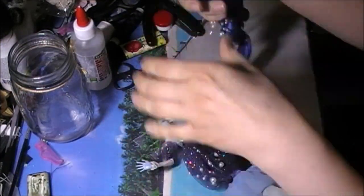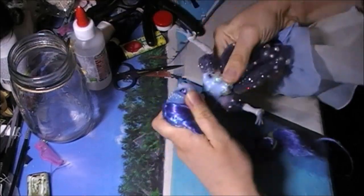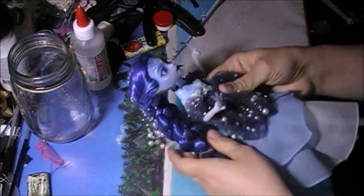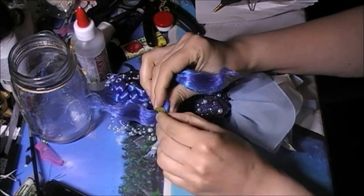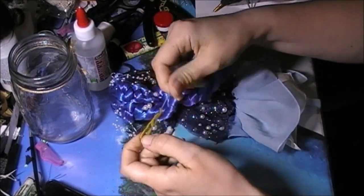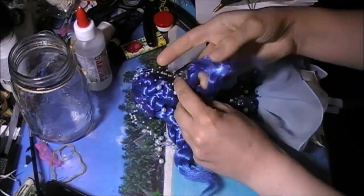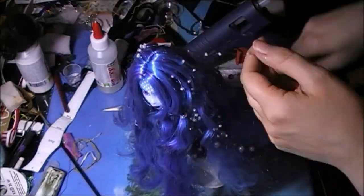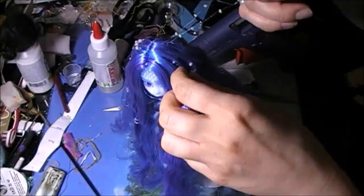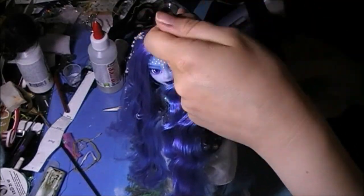So now we can put the head back on the body and open up her braids to reveal the curls. Separating the nylon thread was another tedious thing to do, but I guess in the end it was worth it — don't you think?